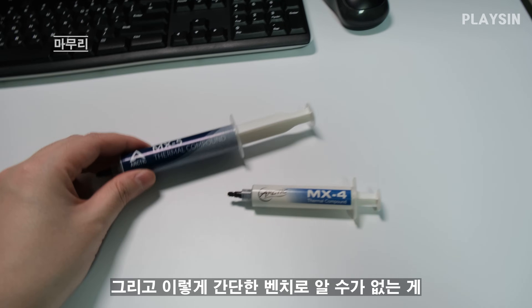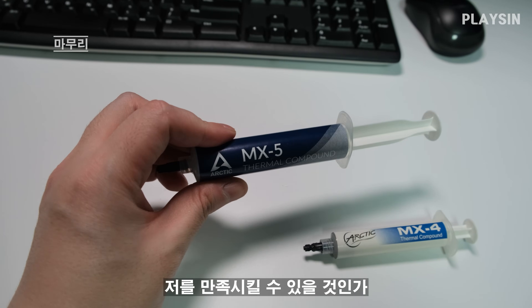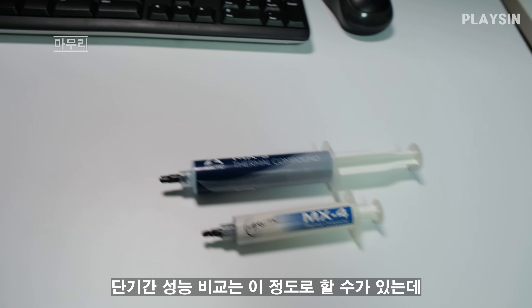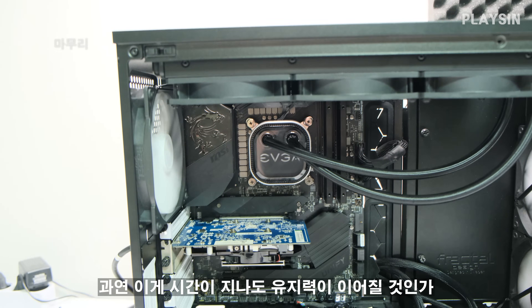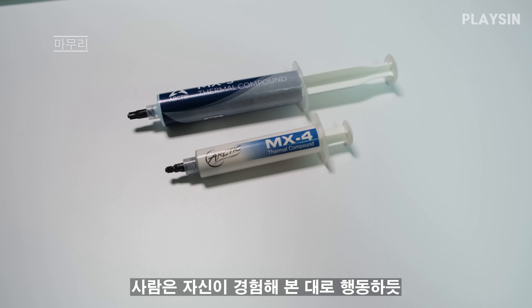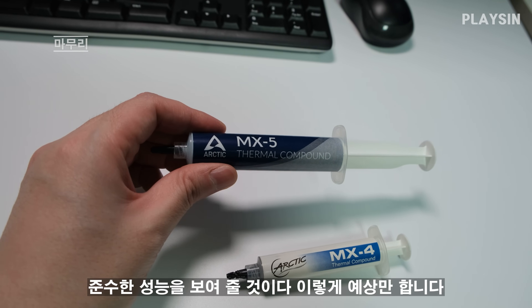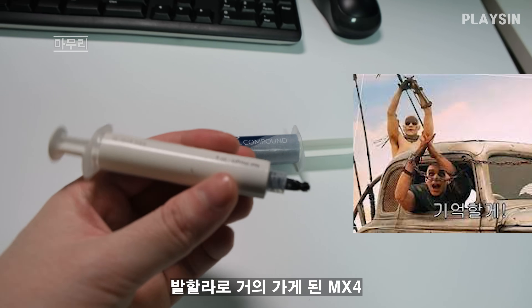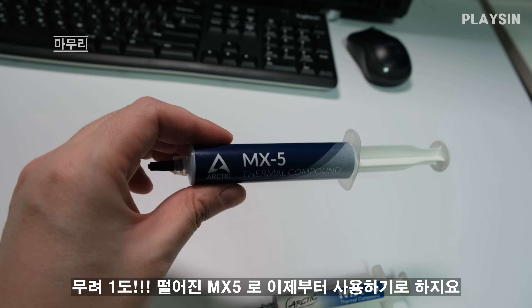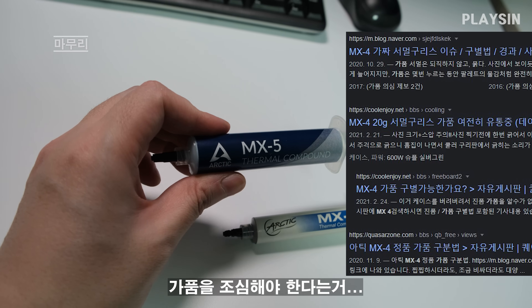What this simple benchmark can't tell us is whether this product will go 5 years without an oiling issue like MX4 did. If such a phenomenon occurs, I'll post a notice in the community. Short-term performance comparison is about all we can do here — whether the thermal paste maintains performance over time remains to be seen. Since MX4 never betrayed me, I expect MX5 from the same company to also show solid durability. Anyway, it's almost time to retire the MX4, and now I'll start using the MX5 — but as always, beware of counterfeit products. Thank you for watching.